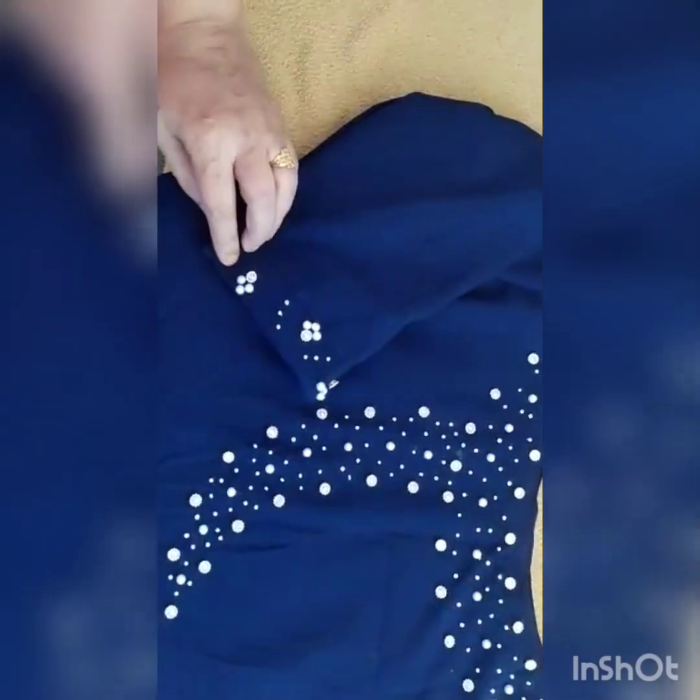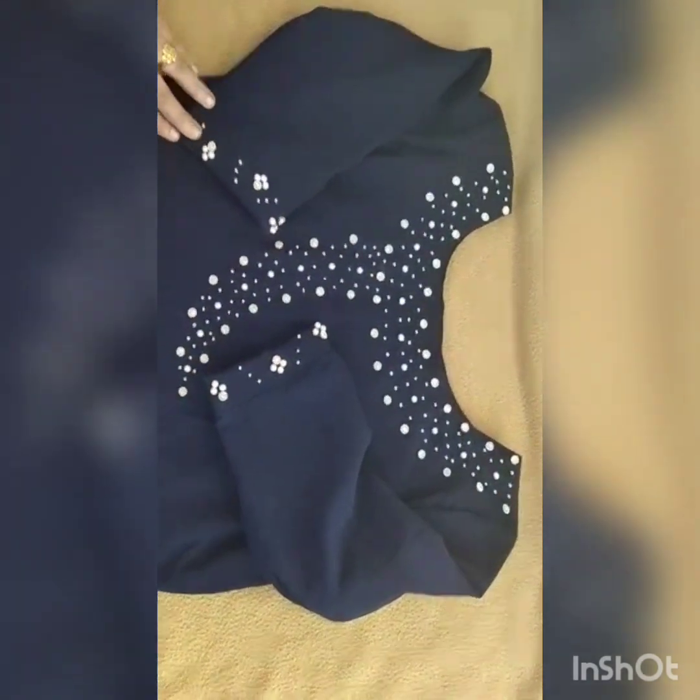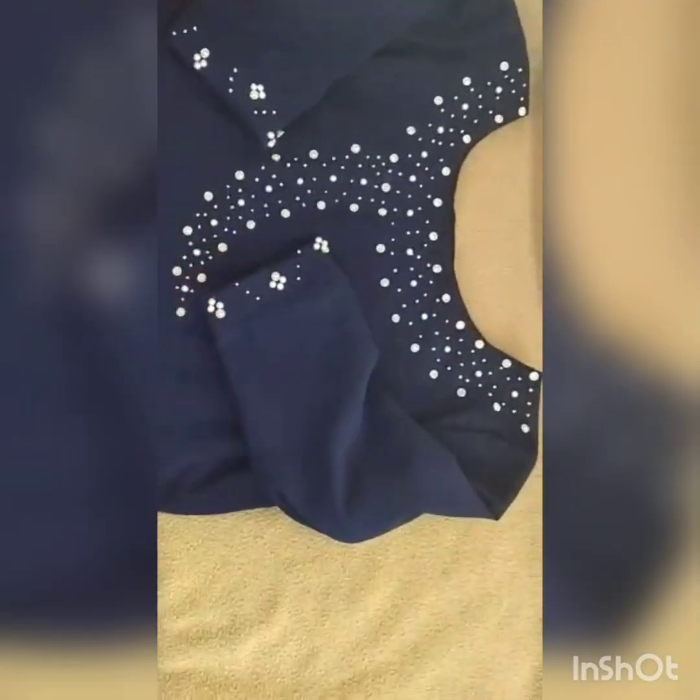Both the sleeves have the same, similar work. In the neck pattern, the same work is also there in the sleeves too. I will just show you the close-up look of the sleeves work and this is the york portion.